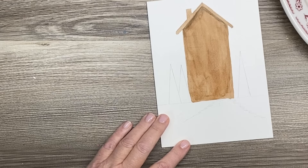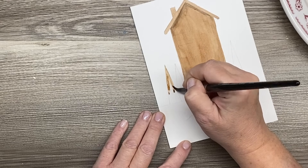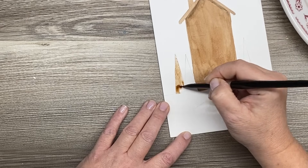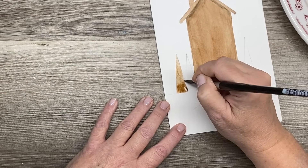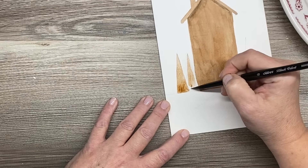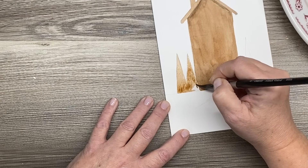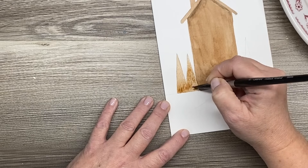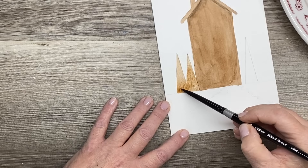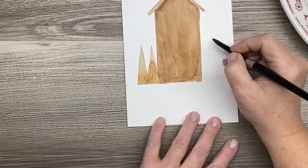I'm going to go in with the burnt umber and do the trees. If you make a mistake like that, don't throw the card away — do your best to work with it. I guarantee you that once we start adding in the white gouache and all of these little details, you're not even going to see it anymore. If you get pooling down at the bottom, always tap your brush off and then use the end of your brush to soak up the excess paint. We'll get this other tree painted in over here.